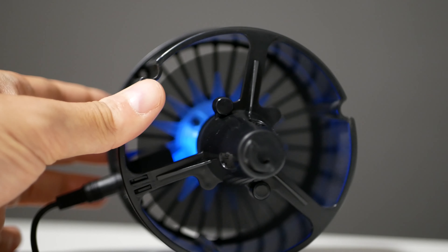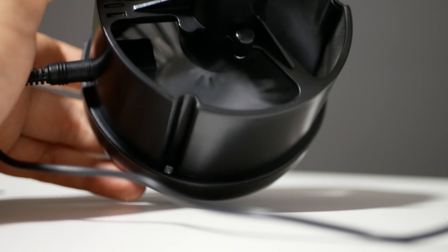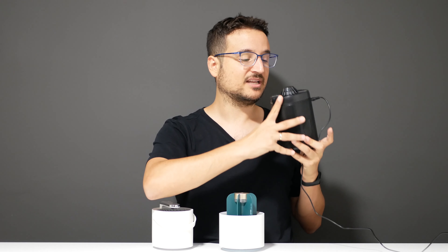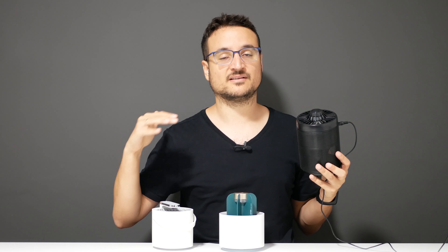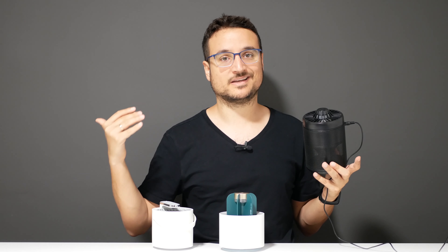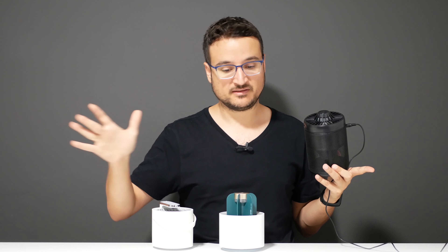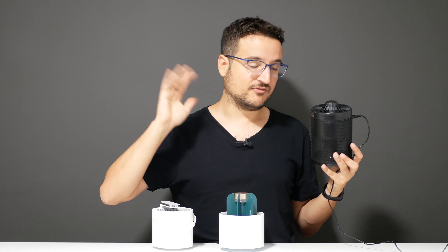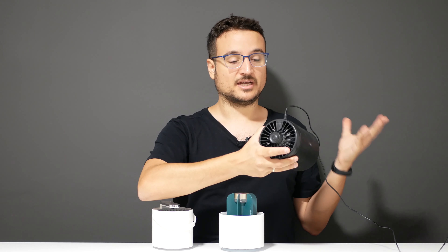Insects go inside through the holes into the cage and suffocate — they need around three hours to die, so don't switch the device off if you see an insect go in. For best results, place the device as high as possible, turn off TVs and other lights in the room, and close the room for at least a couple of hours before entering.